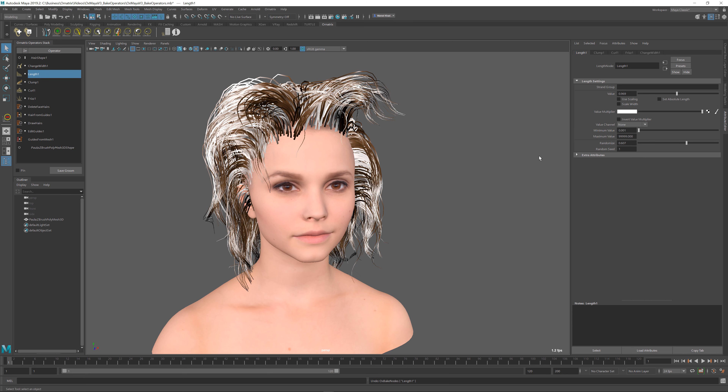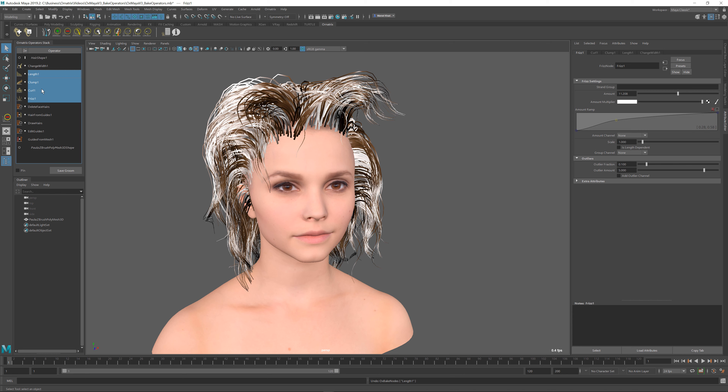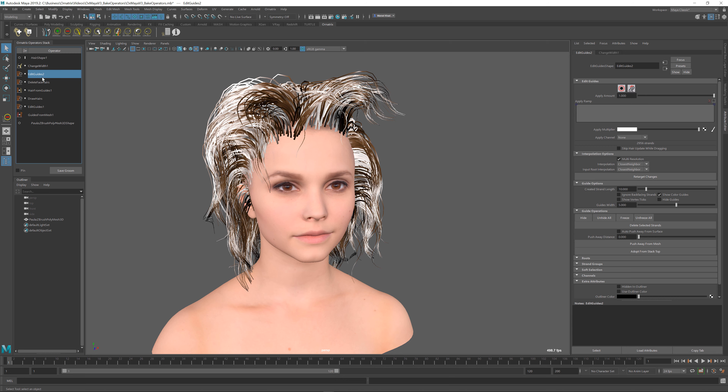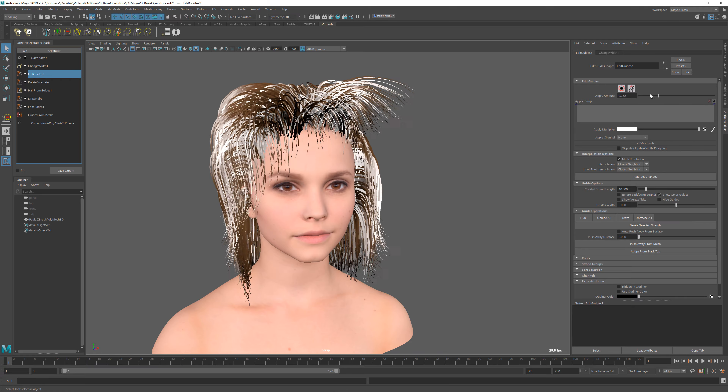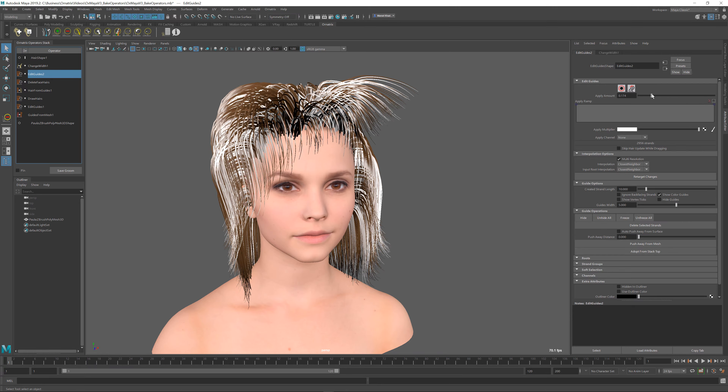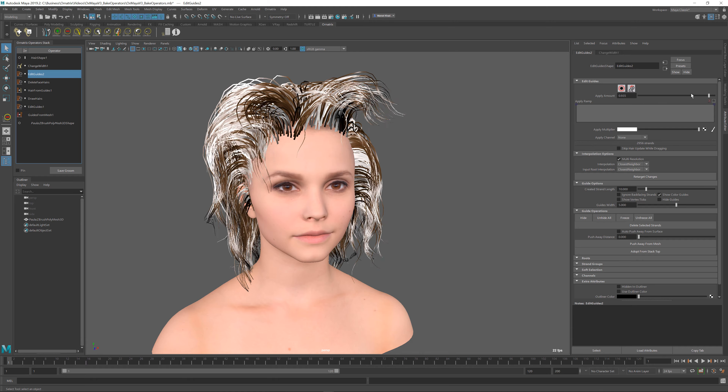I can undo and redo this if I want to. Another thing about baking operators is that you can bake multiple operators at the same time. For example, I have these four procedural operators being applied to my hair. I can select all four of them — and it's important that they're consecutive in the operator stack — right-click and select bake, and all four operators will be collapsed or baked into a single edit guides operator. I can toggle the effect by changing the amount value of my edit guides.